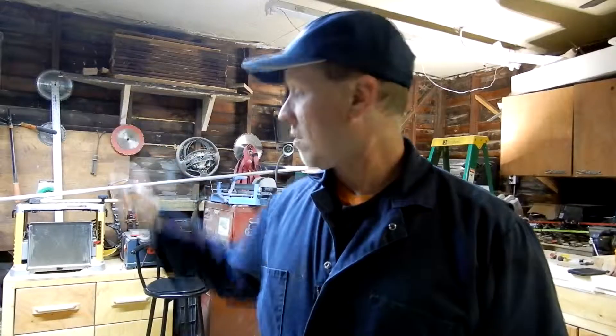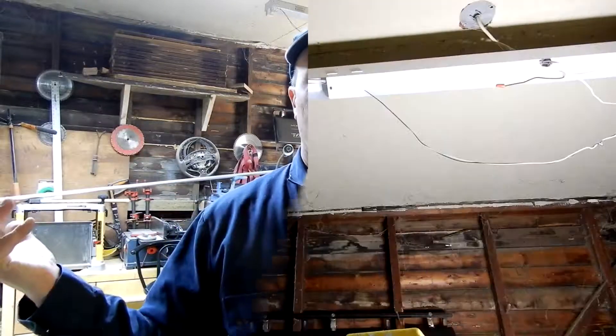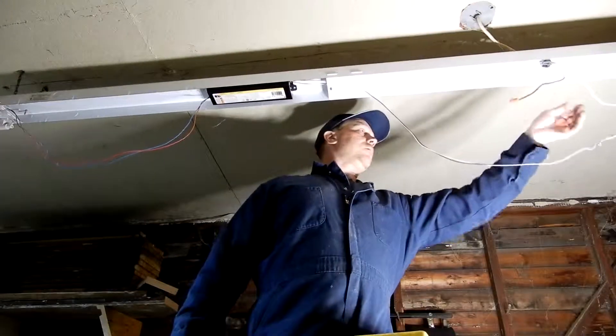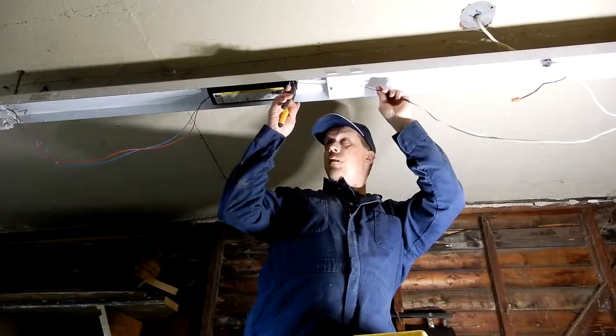Each bulb is rated for 4,000 lumens, so just in the fixture over my right shoulder that's 8,000 lumens. That's quite a lot of light and I've already noticed a gigantic difference. The light is now off — I've disconnected power — so now I can just snip the wires.